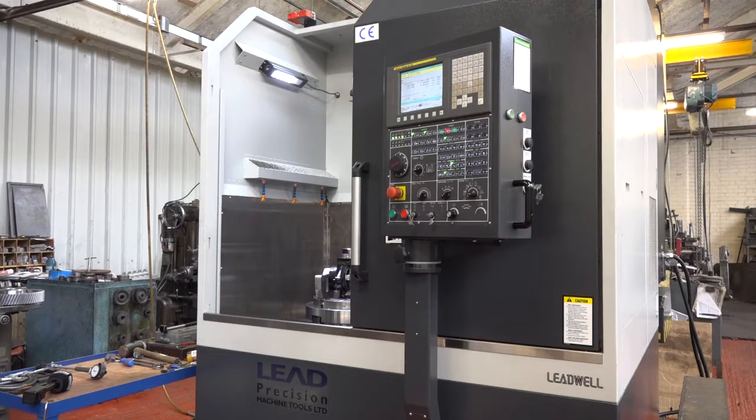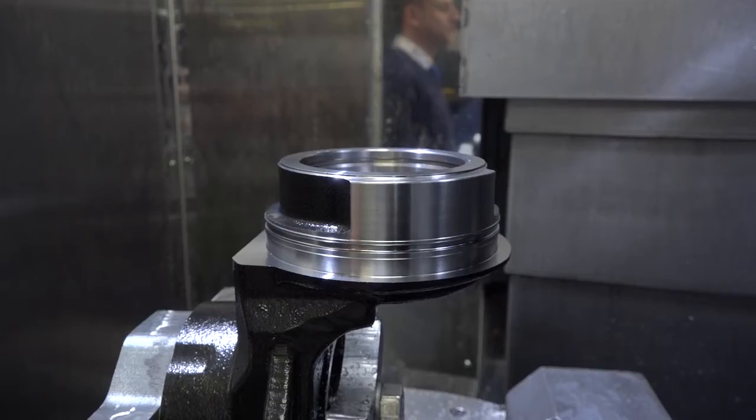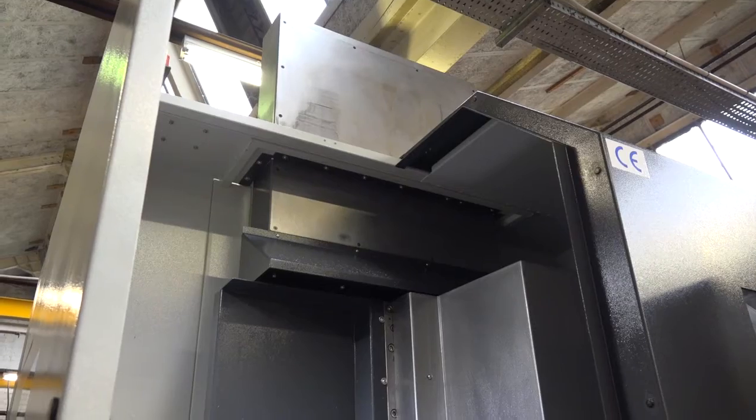Paul, you've just recently bought this new VTL from LEED Precision Machine Tools — it's a Leadwell VTL 450. Why is it here? We have actually bought it for a specific part which is this one on the machine now. Is it a volume component? Yes, we require so many of these per week — week in, week out. We run 24 hours here, so it's going to be running non-stop.